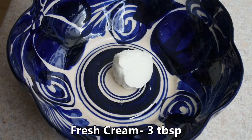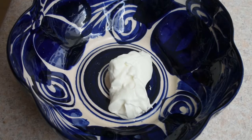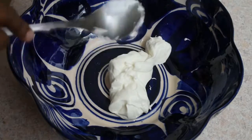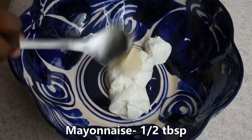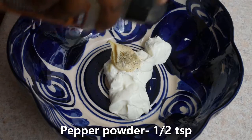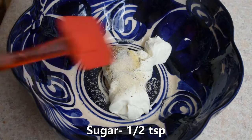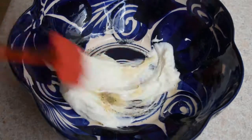We will add the taste cream. I will add 2-3 tbsp of cream, 1-2 tbsp of mayonnaise, 1-2 tsp of cheese. We will mix it in.